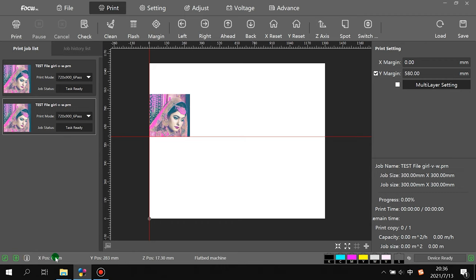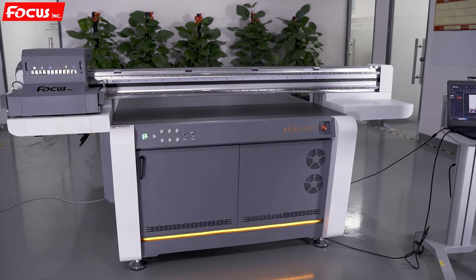X reset means the carriage goes back to home position at zero. Y reset makes the table go back to Y position zero. You change the Y position number and the printer starts to move to the front. When pressing left, right, ahead, back, X reset, or Y reset, always make sure the table is clean with nothing blocking the carriage or rail moving — especially liquids like drinks or ink — otherwise the carriage will spread liquid and damage the printer.